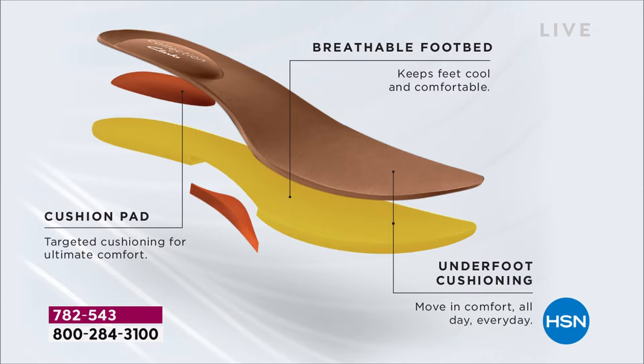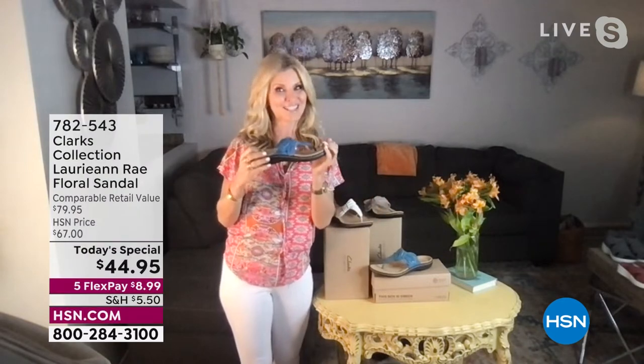This is our ultimate comfort from the Clarks collection. We have the targeted cushion — four millimeters with an additional two millimeters in the arch support area. We have a breathable footbed that's perforated and antimicrobial to keep stinky feet away. That's all underfoot cushion combined together, and that's where we get the Clarks technology that we've had since 1825.